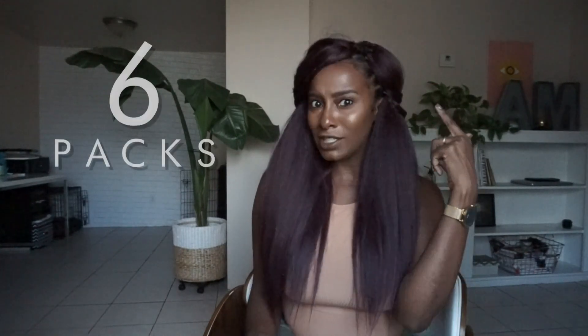Hey guys, it's Improjay here. I have a new style in and this one is from Bobby Boss — another gorgeous crochet style. This is their Forever New Kiki Perm crochet and I have six packs in my head right now.